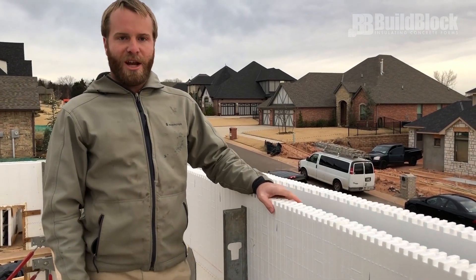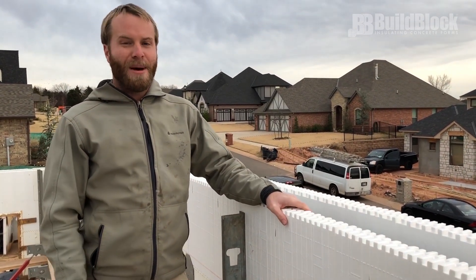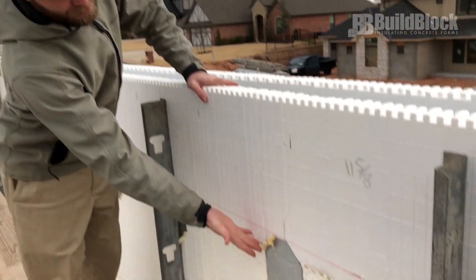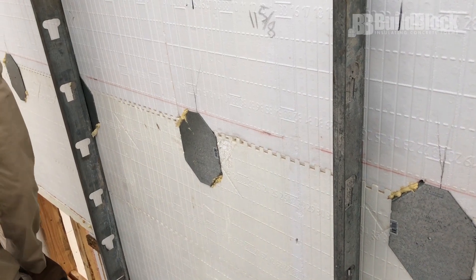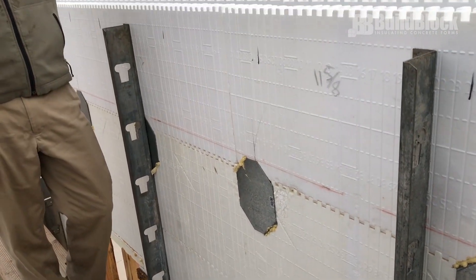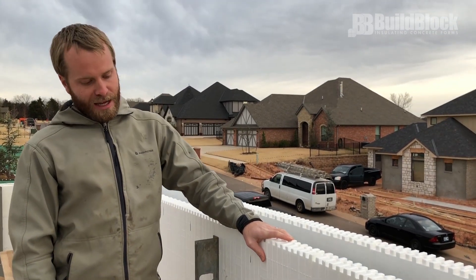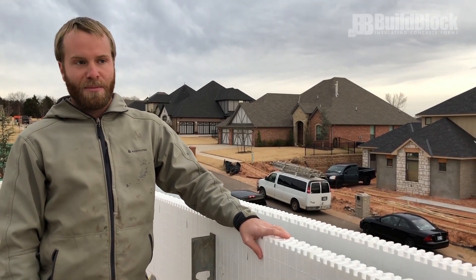One other item I'm going to be checking is making sure that I have all my embedments and hangers in place and ready to go. Right here we have an example of a Simpson hanger that's going to support floor joists for the attic. Later we'll be building this gable up, and so we want to make sure that we've got all those in place so that they are ready to be concreted in.